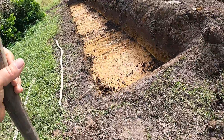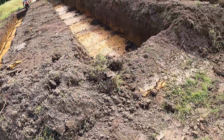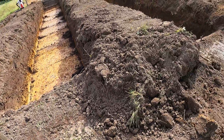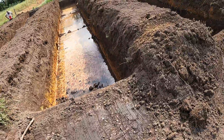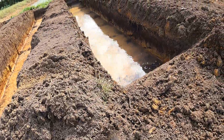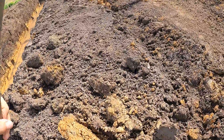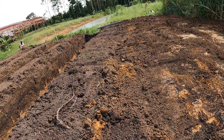Here are our four auxiliary ponds, which would be for waterweeds and other aquatic plants. They go higher, lower, lower, and lowest — and then the lowest will drain over into the big 60 meter long pond here, 60 by 10.